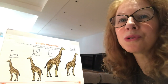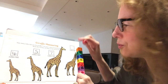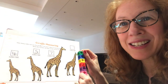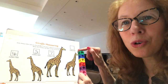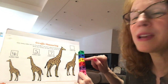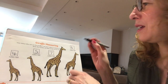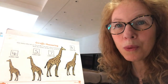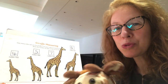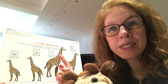Have a guess - how many cubes tall do you think that last giraffe might be? Seven is too tall for this one, so let's take one away. That might just be right - perfect! So we had seven and we took one away, so this giraffe is six cubes tall: one, two, three, four, five, six. Well done! Which one is the tallest? This one! And which one is the shortest? This one - he was four cubes tall and the tallest giraffe was seven cubes tall.